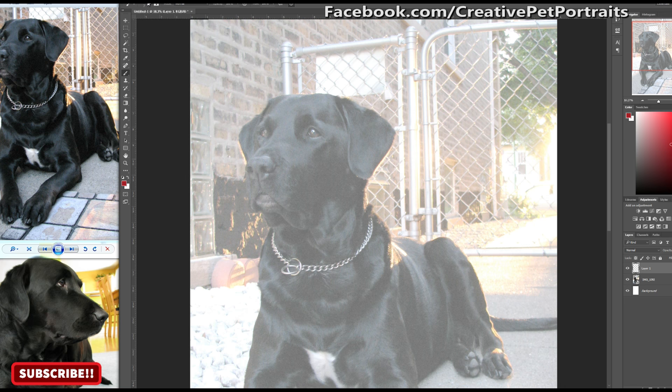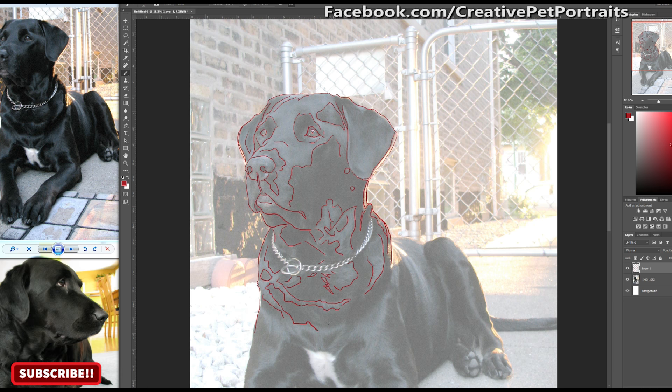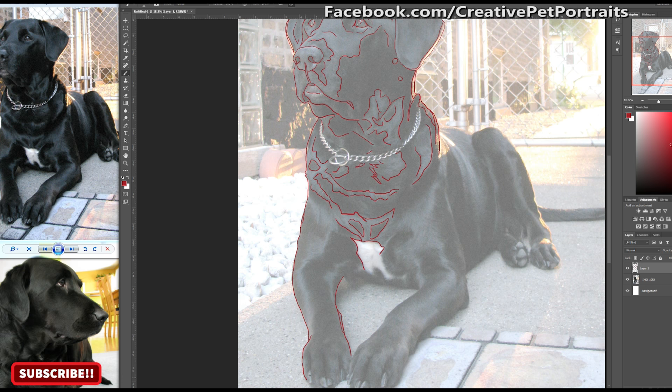If you're new to drawing pet portraits, outlining images like this is really helpful to teach you where to color. It will give you really good basic guidelines and a frame of reference for where to put things. Other than tracing the outline of the image, I'm also tracing the lights and the darks, which will give me a good reference of where to put my light and dark colors.